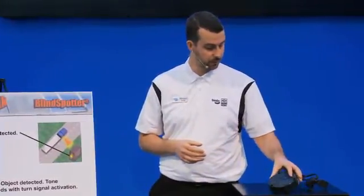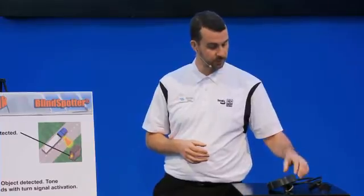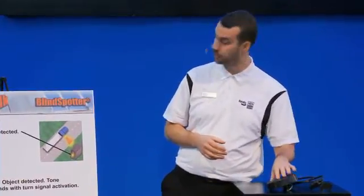This is the unit right here. We'll show you both components. We have a display that goes in the cab and we have a sensor that goes on the outside.